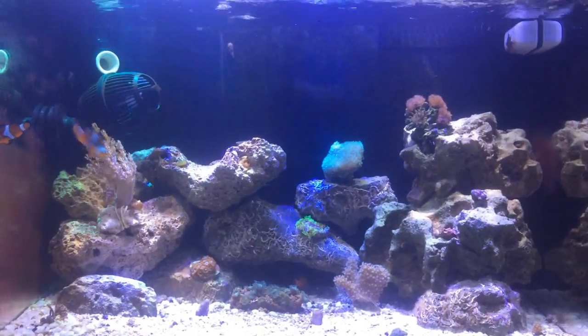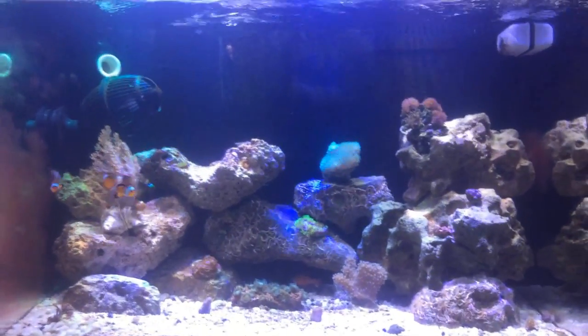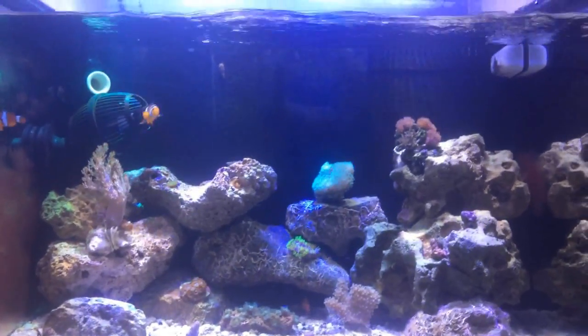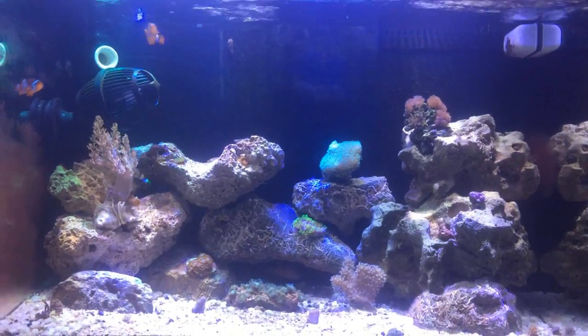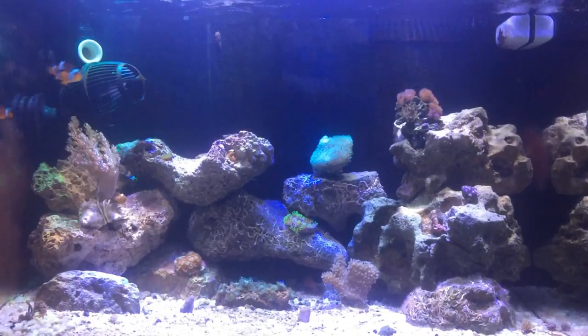Como a maioria dos aquaristas, eu comecei no aquário de água doce e depois migrei para o aquário marinho. Antigamente eu usava água da torneira direto no aquário, e acho que essa foi uma das maiores borradas que eu fiz no meu aquário.